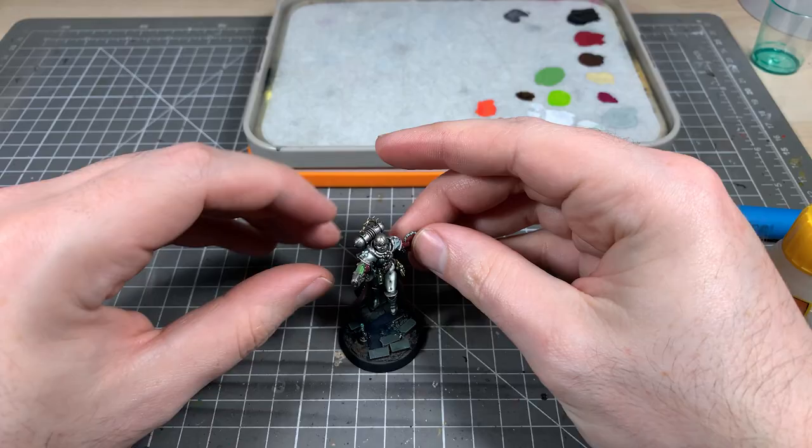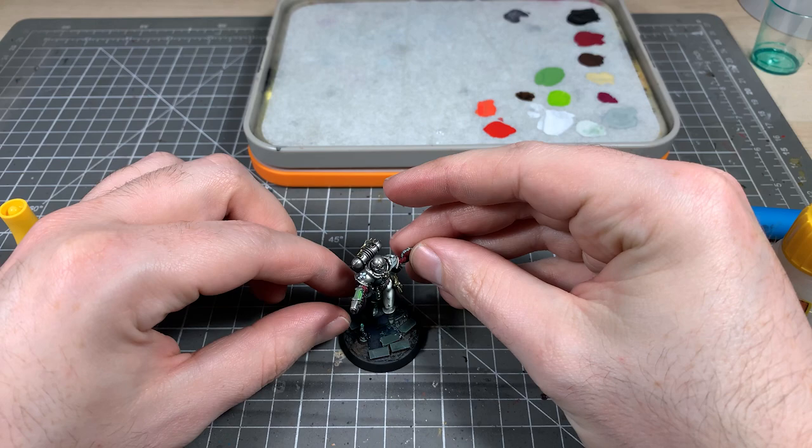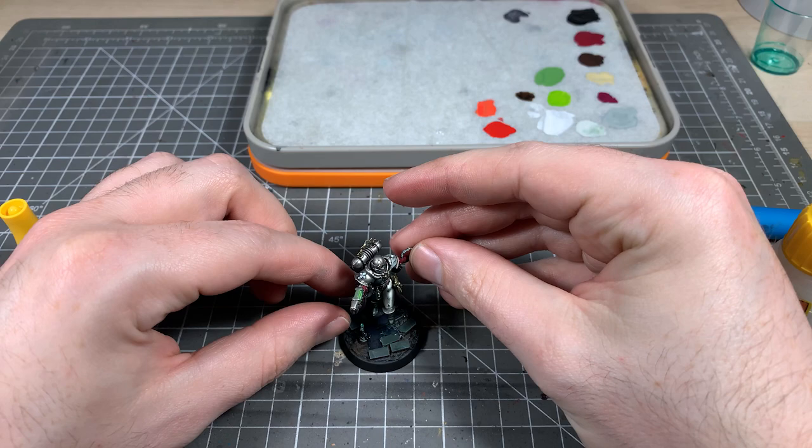The last bit is to black the edges of our bases, add on some water effects, and then glue down our mini. And that wraps it up! I hope you enjoyed the video and found some useful tips in there. If you do post your minis on social media, why not tag me — I'm at Spence Painting on Twitter and Instagram. Let me know in the comments how you found this tutorial, and I'd really appreciate a like and subscribe. Thanks, see you next time.